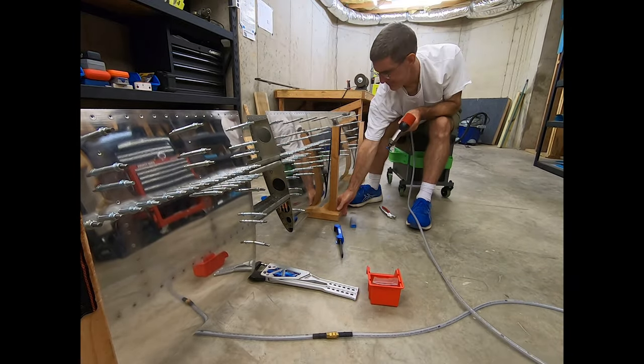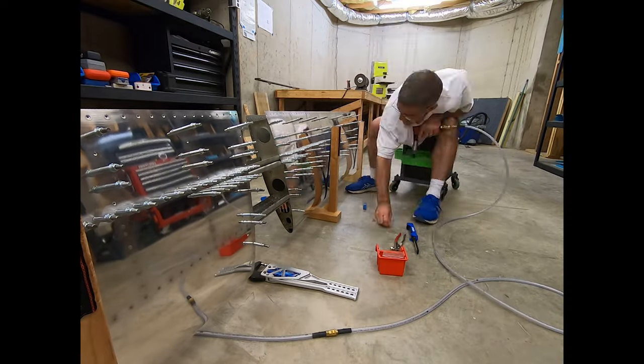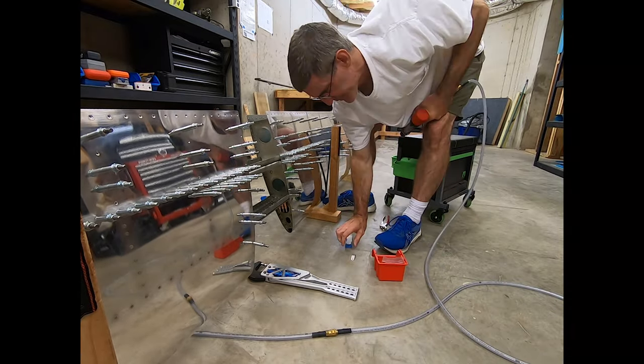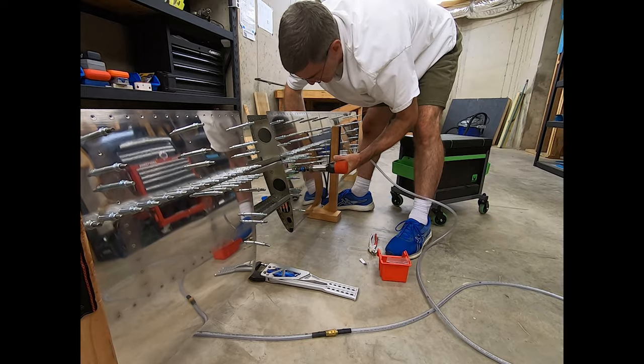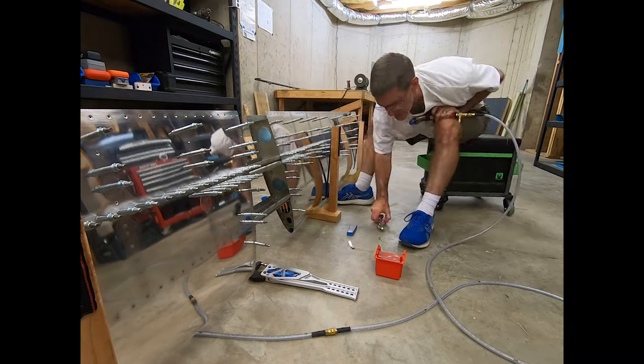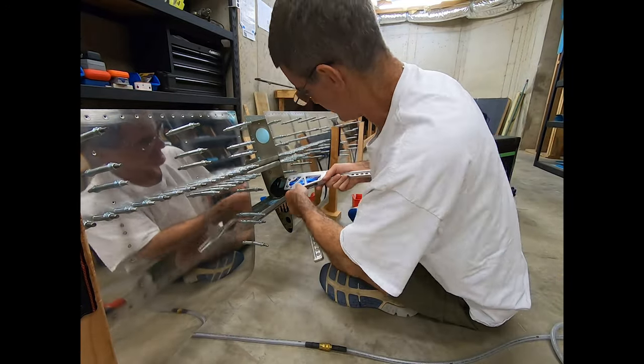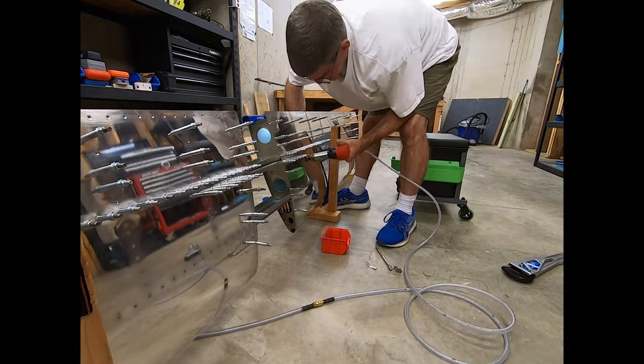At the time of this recording, we have since been to Costco and replaced our big-ass bag of bacon bits. Anyway, just working my way back and forth here, doing the rest of the rivets to the end spar ribs up to, but not including, the point where they intersect the stringers.